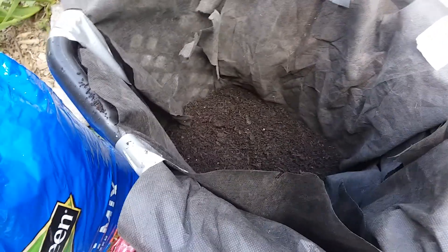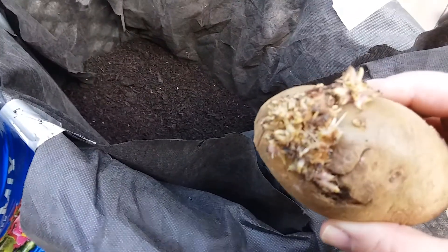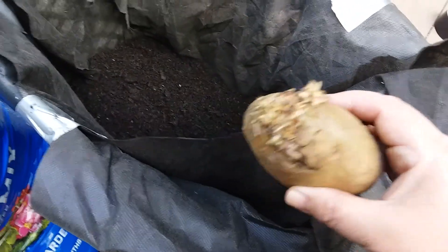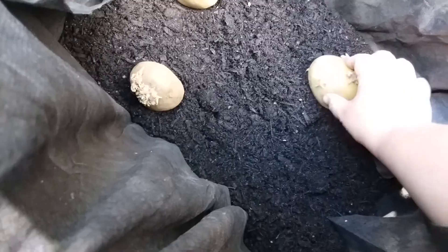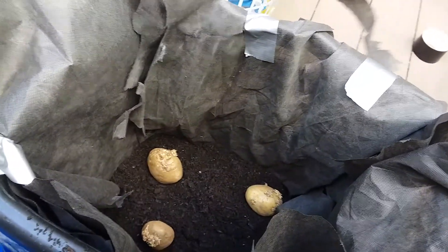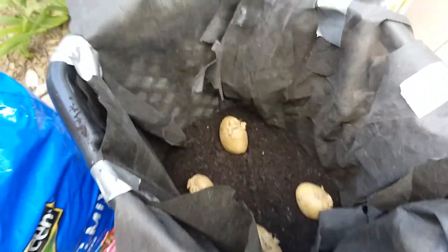Now we'll take our potatoes — a couple of medium to small ones. That's a big one. Look at all the chits on that! I will use this one. We'll put it with the chit side up. I'm going to do about four in here. Now we're going to cover it with more dirt — about another six inches of dirt.